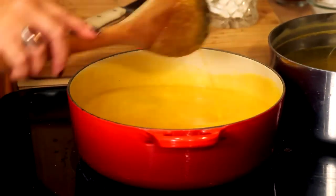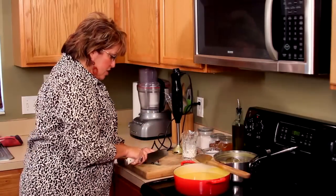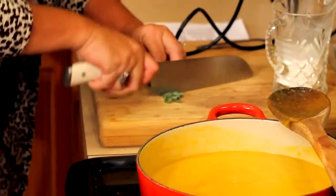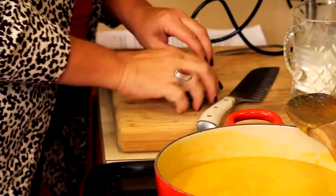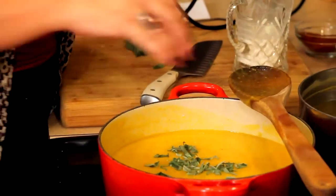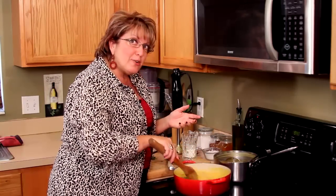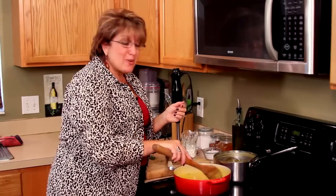We're going to take this beautiful sage and I'm just going to chop it up. Now, if you're not a big sage fan, don't use it — use basil, use parsley. You do need an herb in there; it does make a difference. But make it your favorite herb. It looks beautiful.